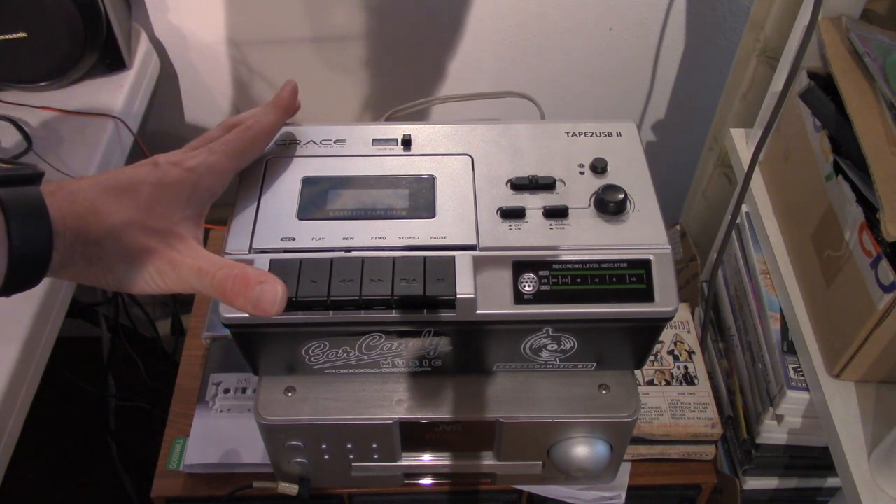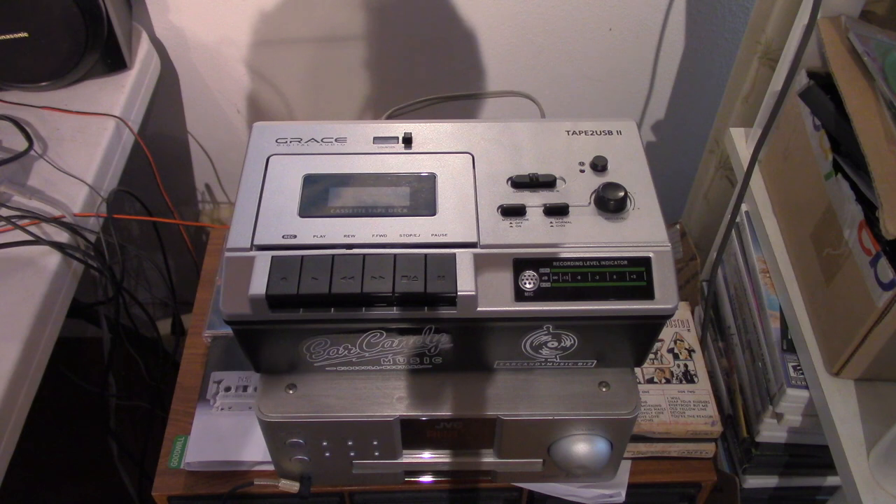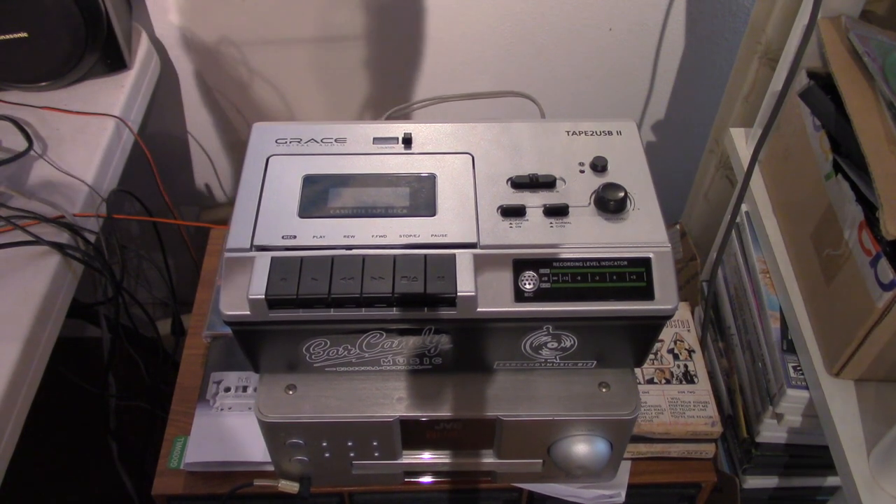You can find these — although the manufacturer does not make them anymore — on eBay for about $30 to $79 in used or open box condition.